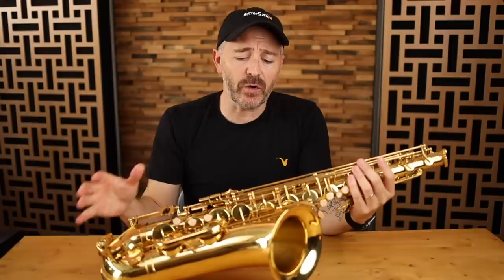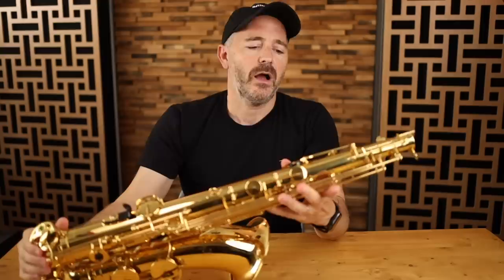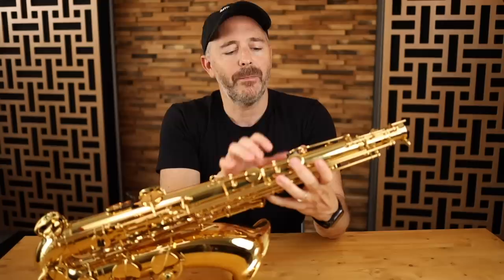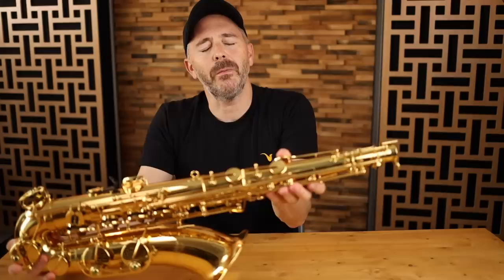One thing that I've noticed that is not as good on this saxophone as with the alto saxophone are some of the key corks. On the side C key, the cork needs to be a bit thicker - because it's not thick enough, the key opens up a bit too much. It's really not a big deal, but if we're nitpicking and searching for flaws, that's one. On this D palm key, the cork is glued on, it's not perfectly centered and it's a little bit squishy, but again, not a big deal. Also on the octave key mechanism, I would prefer thicker corks to reduce the amount of motion - it's just moving more than necessary. Again, I'm nitpicking.